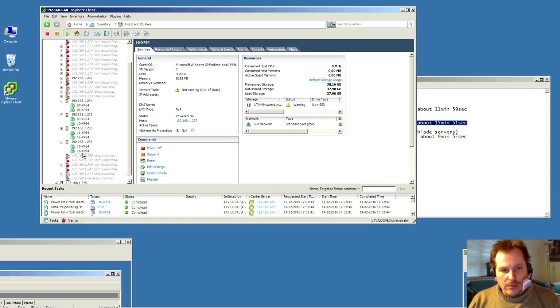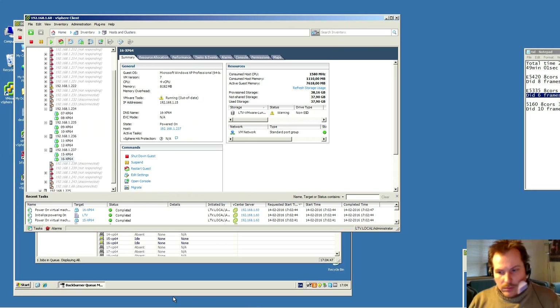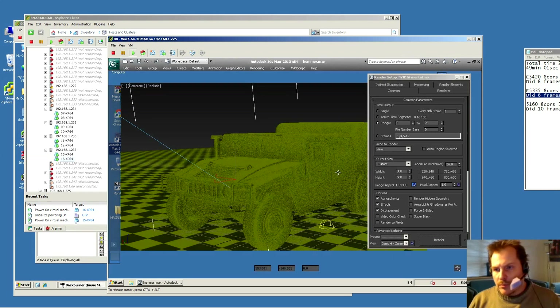VM 15 now has 8GB and VM 16 has 8GB. Turning on VMs 12, 15, and 16 — they'll be ready shortly. In the render manager, we can see servers appearing as they come online. Here they are: numbers 11 and 12 are on one of the upgraded servers, and numbers 15 and 16 are on the second upgraded server. Disconnecting and reconnecting to the manager — we now have eight servers available. Good to go.